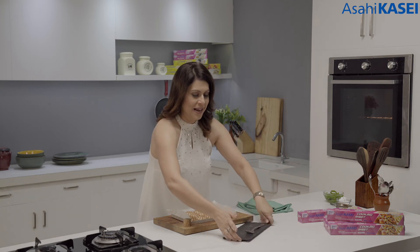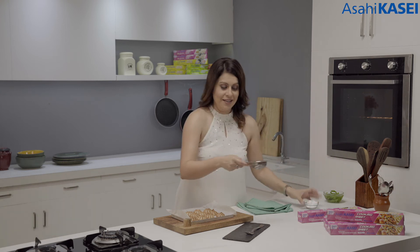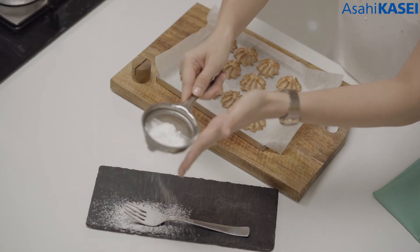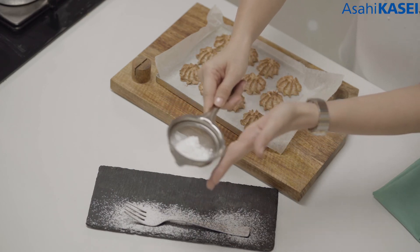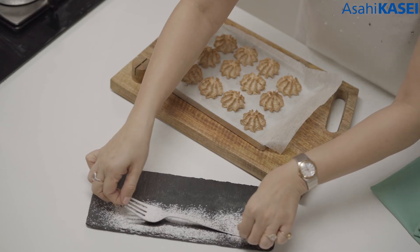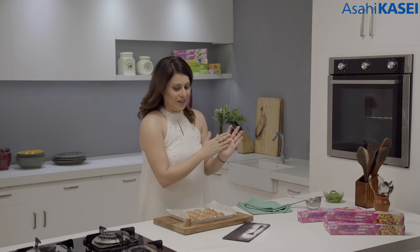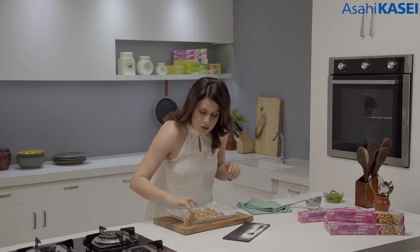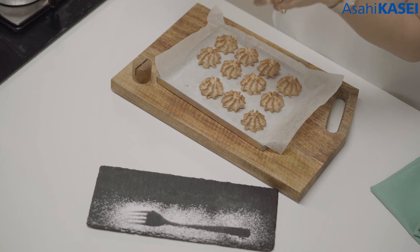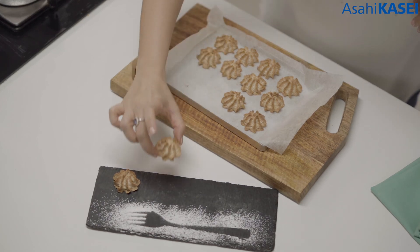Now I have a platter here which I am going to decorate with a little bit of sugar. These are nice plating techniques which you can use to make your dishes look even more exotic. It's a little hot so I am going to carefully pick it up — and I had no problem at all. As you can see, there is absolutely no batter on the cooking sheet. Start placing these beautiful macarons on our platter.